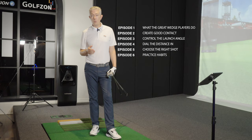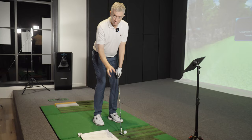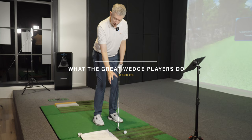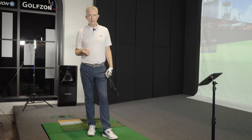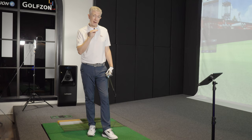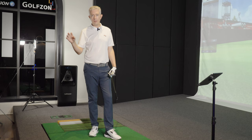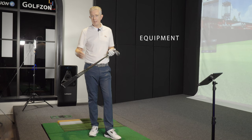Lesson one: what do the great wedge players do? We're talking about equipment, technique, mechanics, the kind of contact they create, and the kind of ball flight they create. It's really important at the beginning that you know what we're trying to achieve — without that goal and clear concept, we're shooting in the dark. First, equipment — and what are we classing as wedge play?